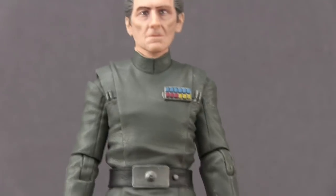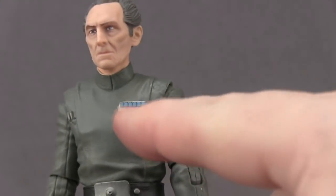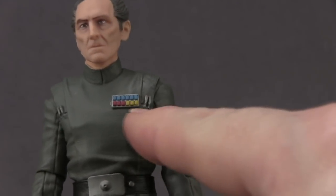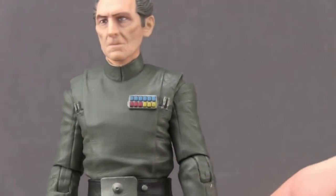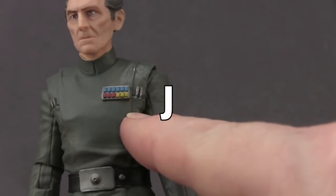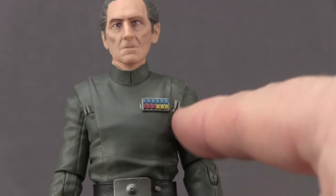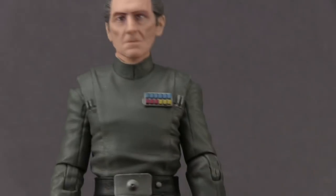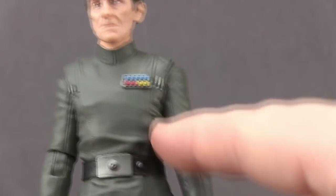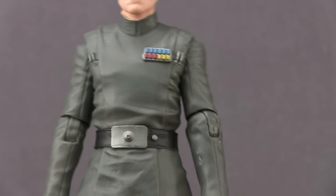For the rest of the figure he's wearing that Imperial gray suit. He's got the ranking insignias on his chest — a solid blue line on top, then three red and three yellow, plus two little pin things on each side — and I believe that's pretty movie accurate. I like the wrinkles and everything in the outfit; that seems to be in keeping with how it appeared in the movie.